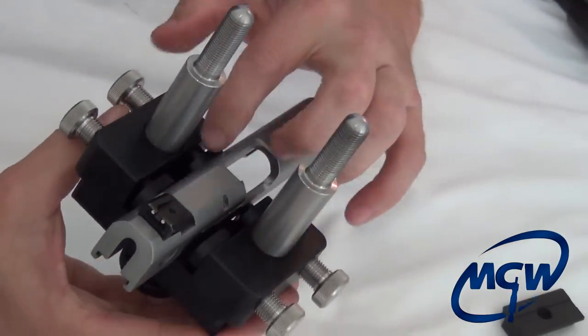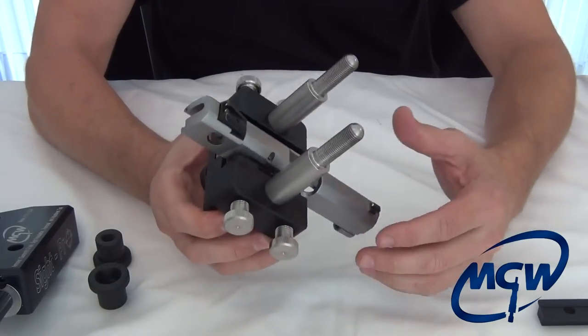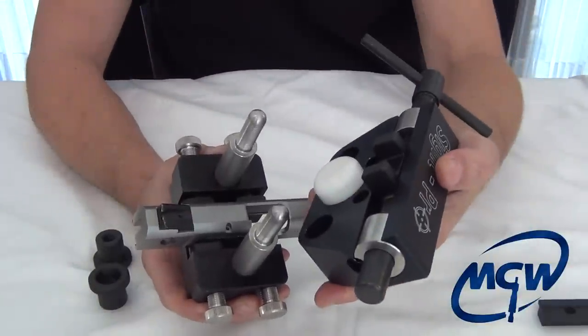Don't bring the slide support pieces up yet. Just have it like that so you can grab the main part.